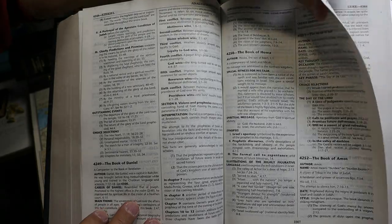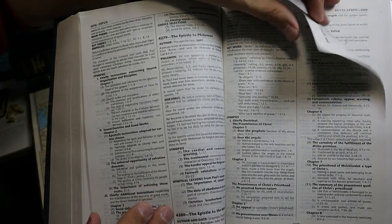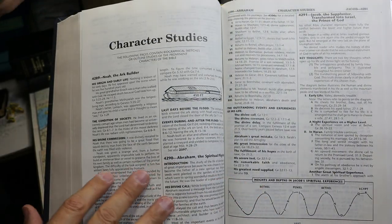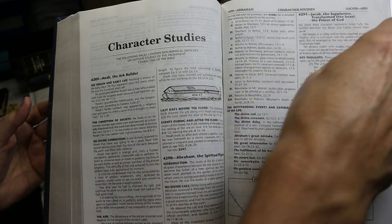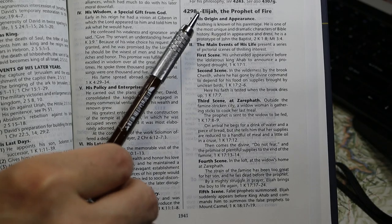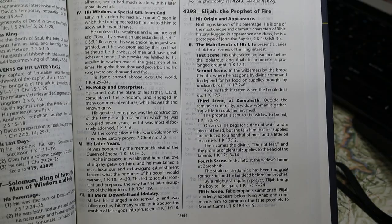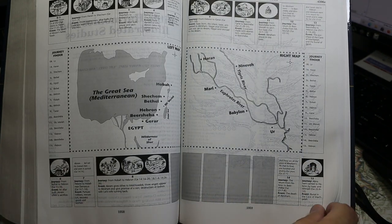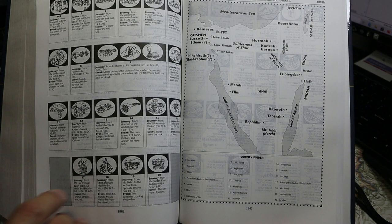Coming forward is Amos, Luke, Galatians, 1 Timothy, Hebrews, Revelation. At the end of that we come to character studies, beginning with entry 4289 on page 1936. I've zoomed in a bit here on the character study on Elijah so you can get a sense for how these things are written. Next is the Bible harmonies and illustrated studies — as far as I can tell, this material is the same as it was in the last Kirkbride editions.